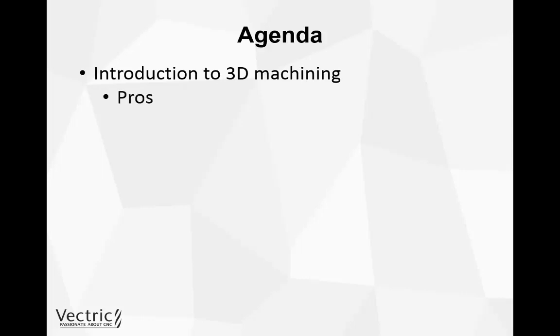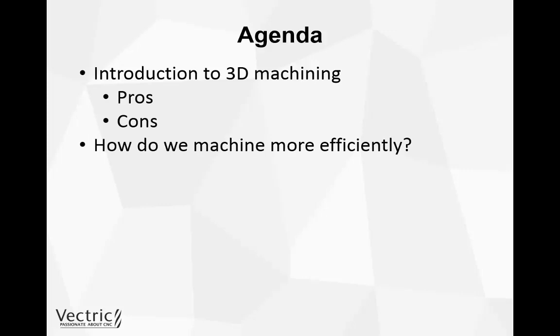We're going to take a look at the pros and cons of 3D machining on a CNC machine. Then we're going to look at how we can machine 3D parts more efficiently — rather than 3D machine the whole of a part, we're going to look at how we can dissect our 3D part into lots of different toolpaths which will make the machining a lot quicker, more efficient, and give a nicer quality finish.